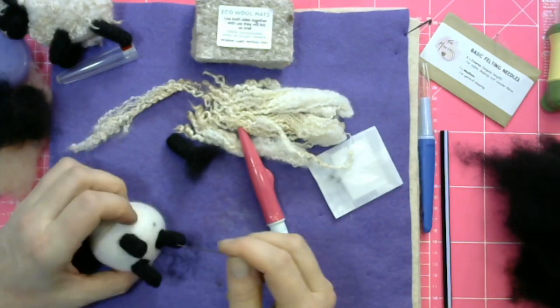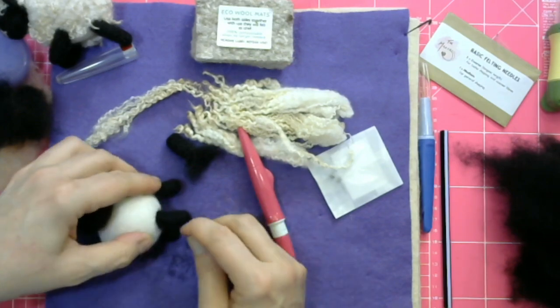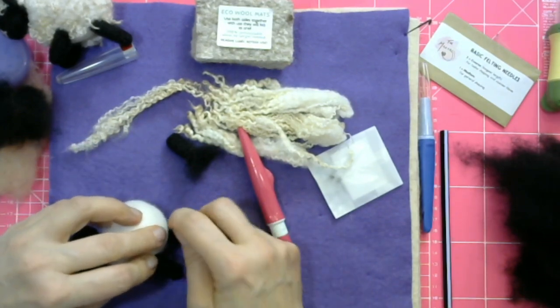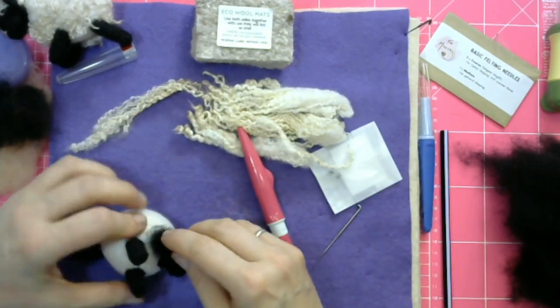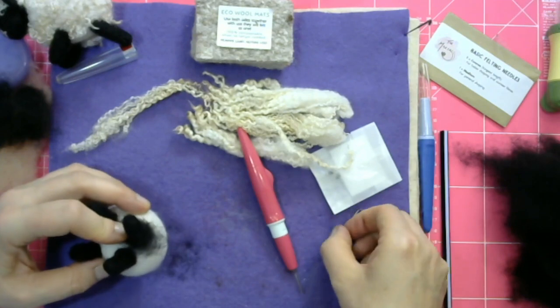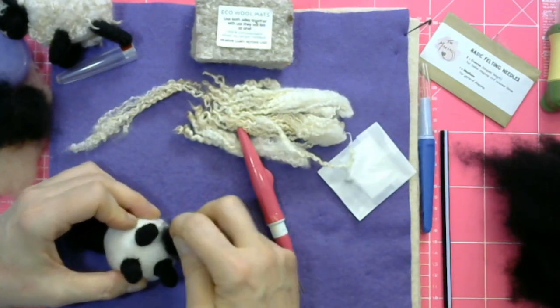If you've got any questions and you're watching this live, then you can ask me — I've got Alicia in my ear, she will feed it back to me. I'm just fastening the last leg on so we can move on to the ears and then giving our sheep a little hairdo.